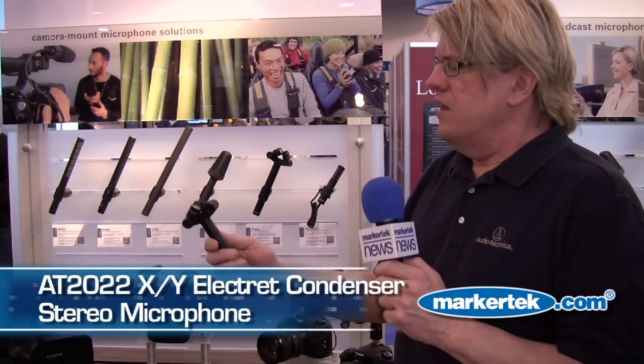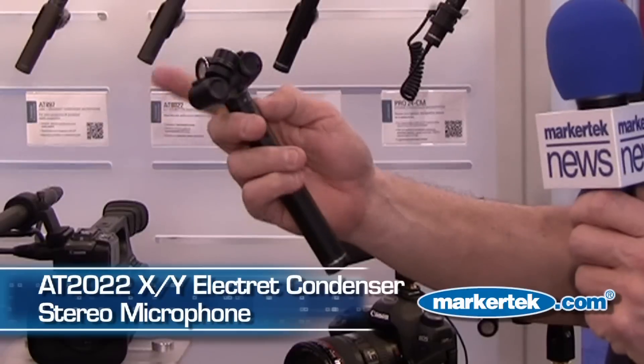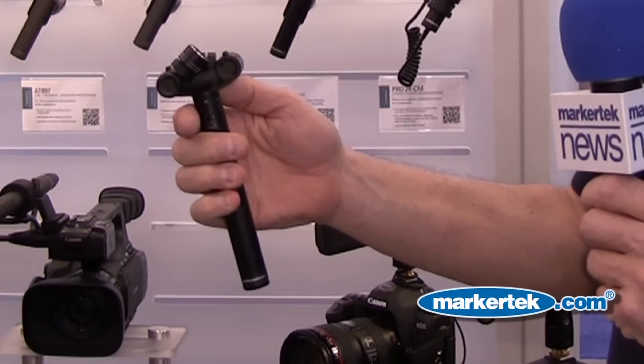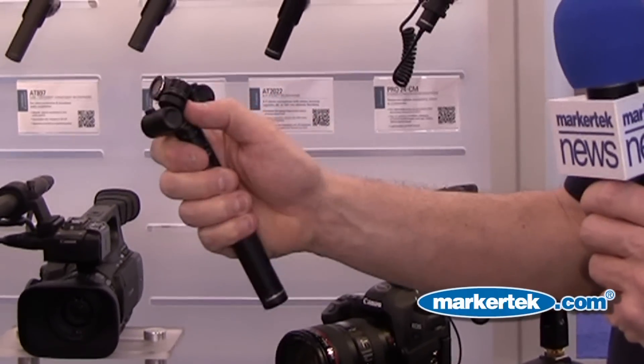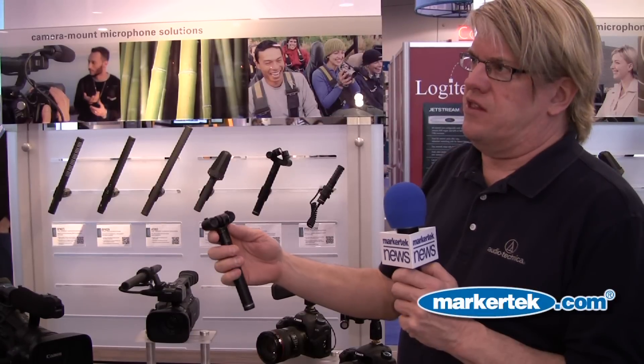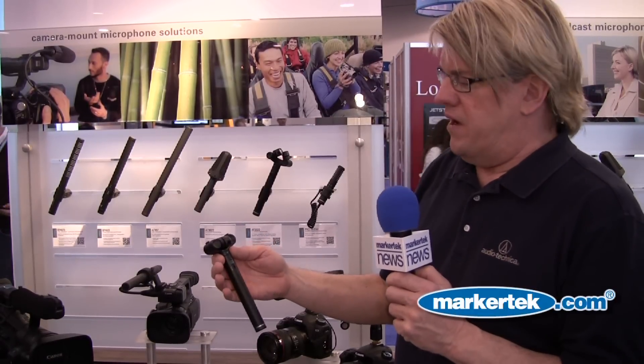Hi, I'm Steve Savanyu with Audio-Technica, here today at the show to talk about some exciting new Audio-Technica products. We have the AT2022 Stereo Condenser Microphone. This is a unique little microphone because it has pivoting heads that allow you to set the pickup pattern for 90 degrees or 120 degrees simply by adjusting the heads, and they can be closed down into a storage position to protect them when you're throwing the microphone in your bag.